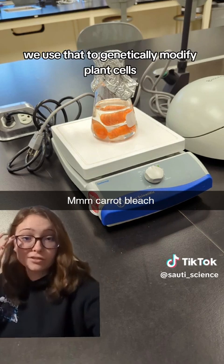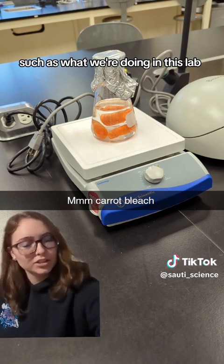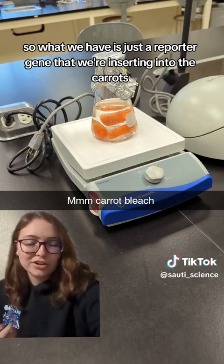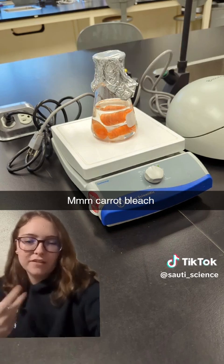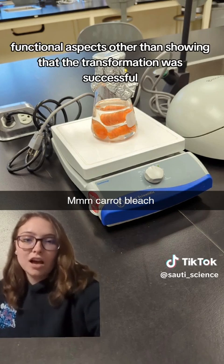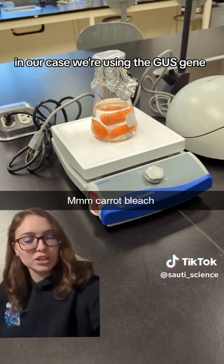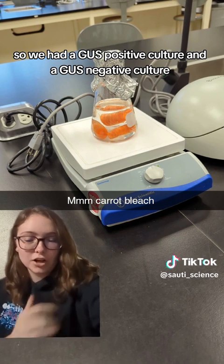We use that to genetically modify plant cells, which is what we're doing in this lab. We have a reporter gene that we're inserting into the carrots. A reporter gene doesn't really have any functional aspects other than showing that the transformation was successful. In our case we're using the GUS gene, so we had a GUS positive culture and a GUS negative culture.